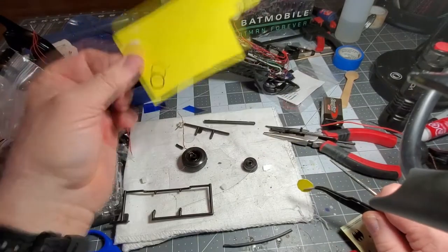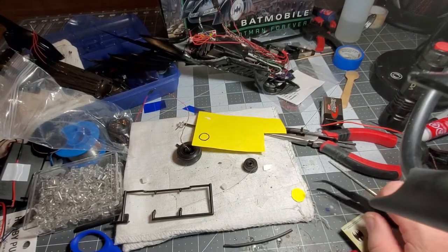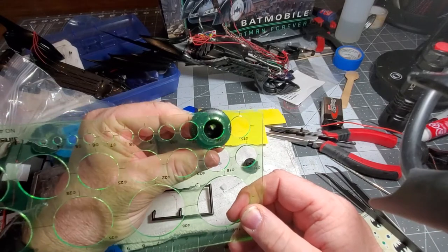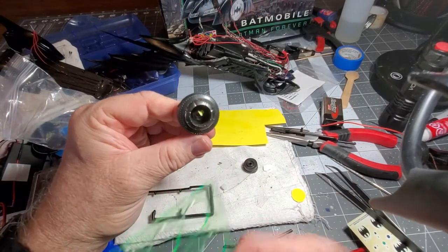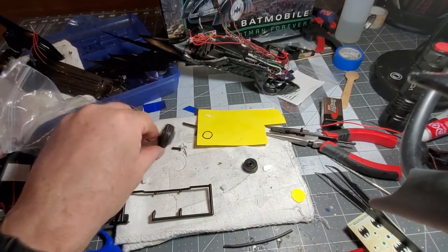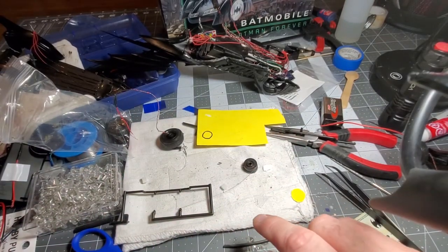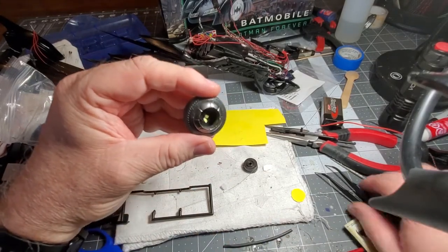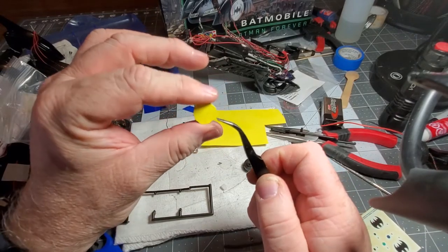I took construction paper, took the rim, and got my stencil — I found out the exact circumference that fits over that. Maybe those classes in grade school learning to use stencils actually paid off. I wanted to create a template because I didn't want to mark up or scratch the actual rims. Then I cut that out in construction paper and got my little template.